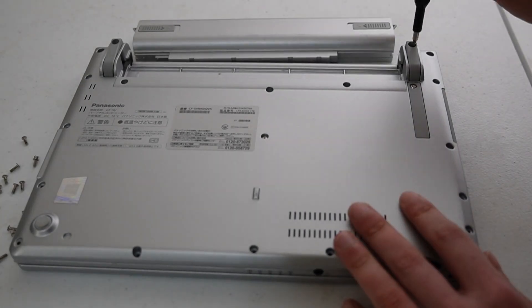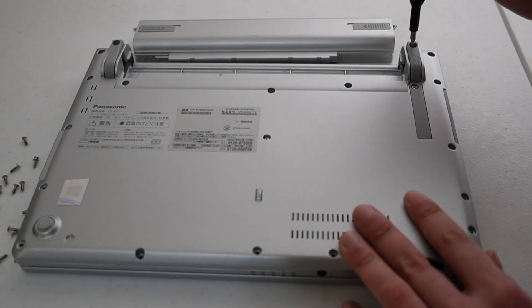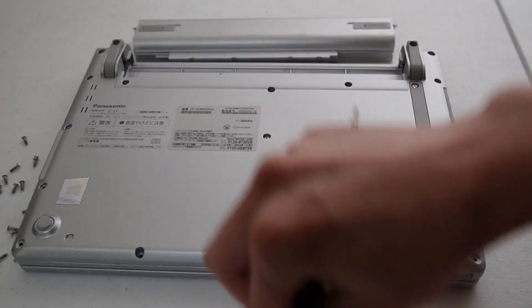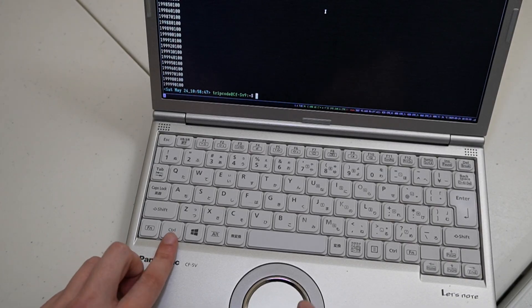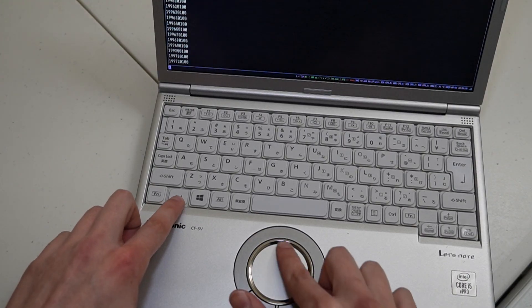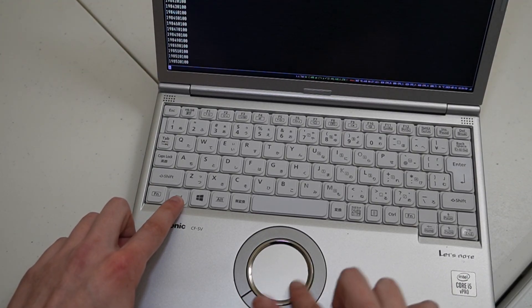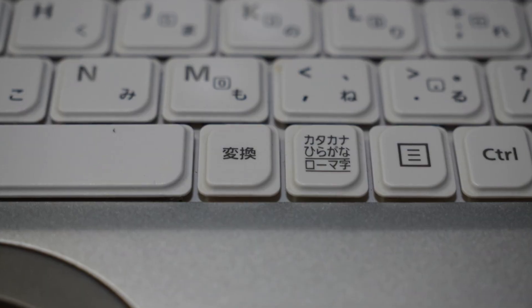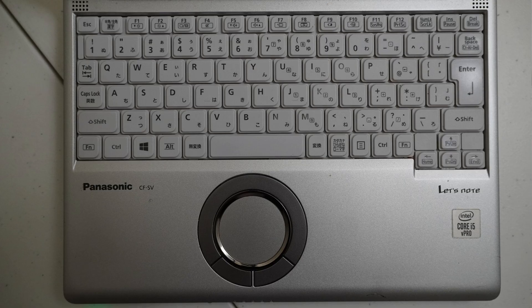The battery is easily removable, and the one on this unit has 90 percent of the original capacity, but I was only able to get about five hours of battery life on the Debian installation. In terms of the touchpad, the touchpad wheel is pretty good for scrolling, and it is small enough that it doesn't get in the way while typing. Unfortunately, it doesn't have a middle mouse button, but it has some extra keys due to the Japanese layout.